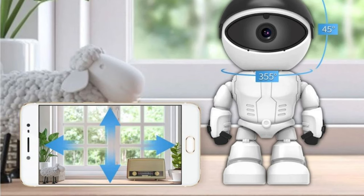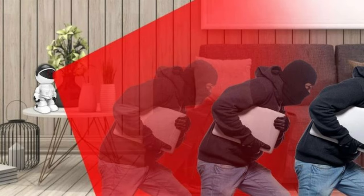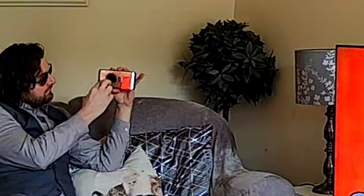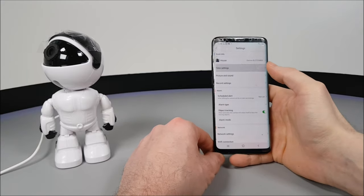The up and down tilt goes to 45 degrees, with left and right movements at 355 degrees. The camera has a wide view angle of 110 degrees with an added pinch and zoom focus that can pick out images or focal points around your room very clearly.